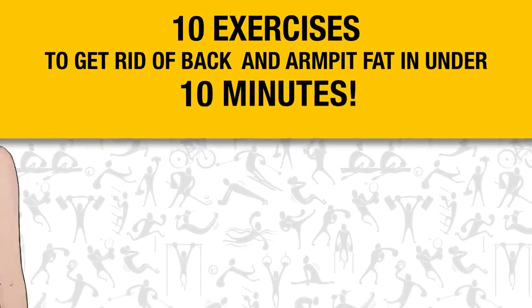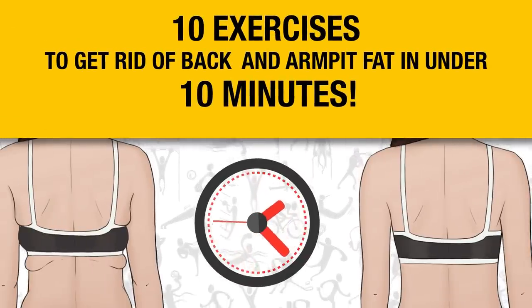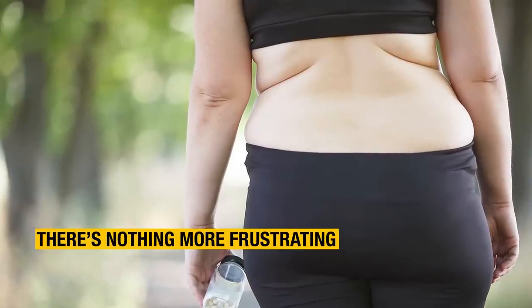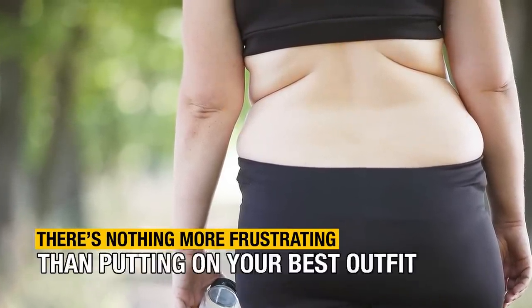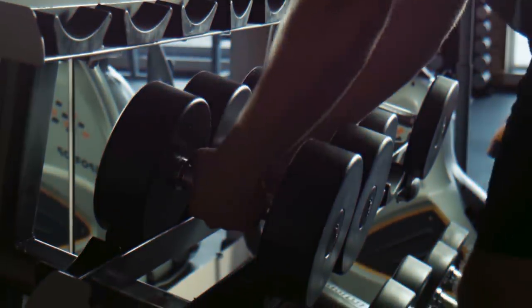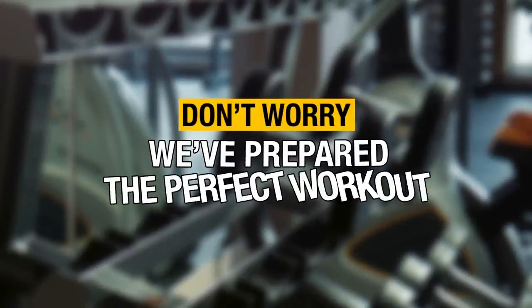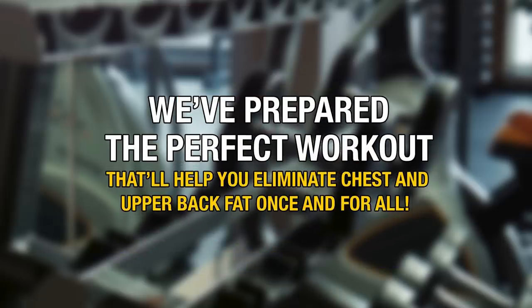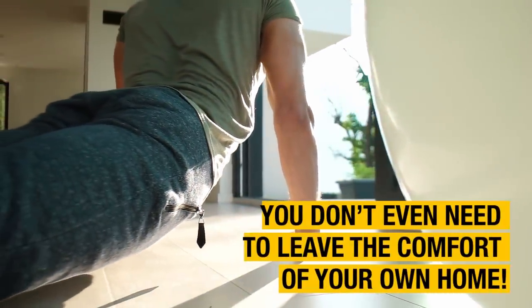10 exercises to get rid of back and armpit fat in under 10 minutes. There's nothing more frustrating than putting on your best outfit and noticing your back and armpit rolls poking out. These areas can be so hard to target at the gym. But don't worry — we've prepared the perfect workout that'll help you eliminate chest and upper back fat once and for all. And you don't even need to leave the comfort of your own home.